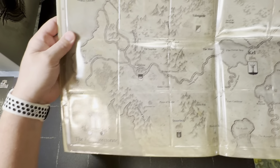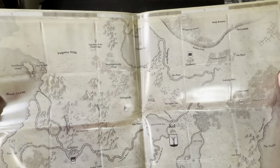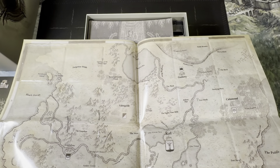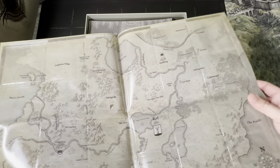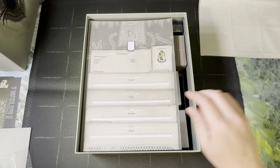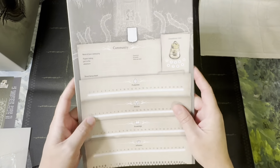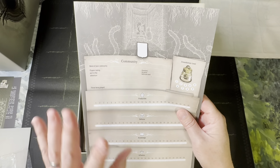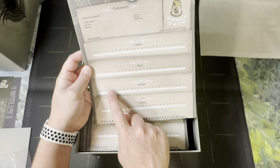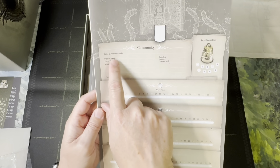We're going to set that off to the side. Here are the sheets that you start your campaign with and keep track of a lot of stuff — you have various tracks to go up and down on, so you'll need a pencil. This is naming your community, not just your party, so this is again a little bit of world building. Games like Kingdom Death Monster have become famous for their community-building aspect in between big boss fights.